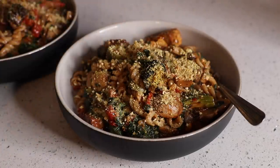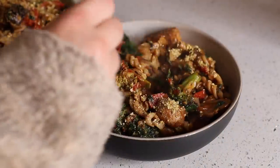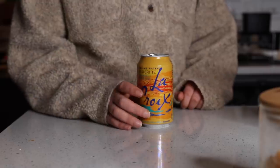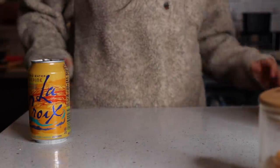I decided to top our pasta with some vegan Parmesan — it's like a cashew parm. You can make it yourself, but we like to buy a store brand. I mixed that in and that was it. I also had a LaCroix with dinner, but I didn't film it until after.